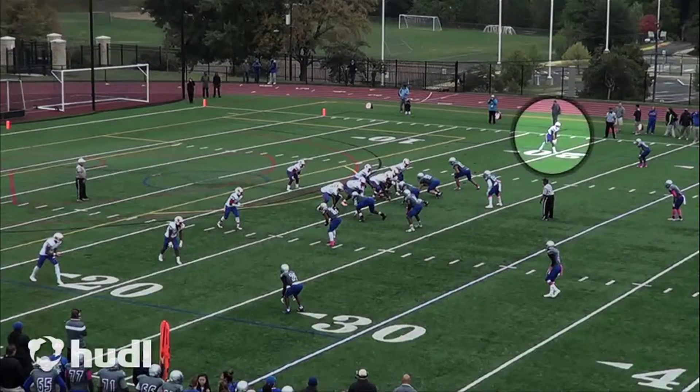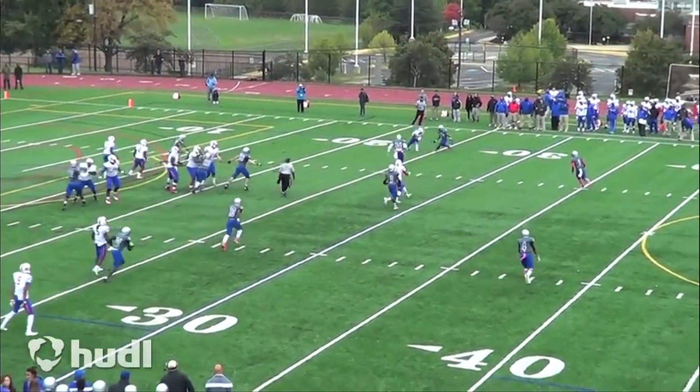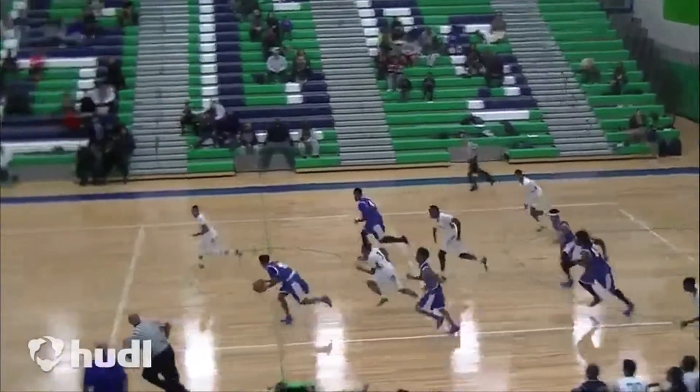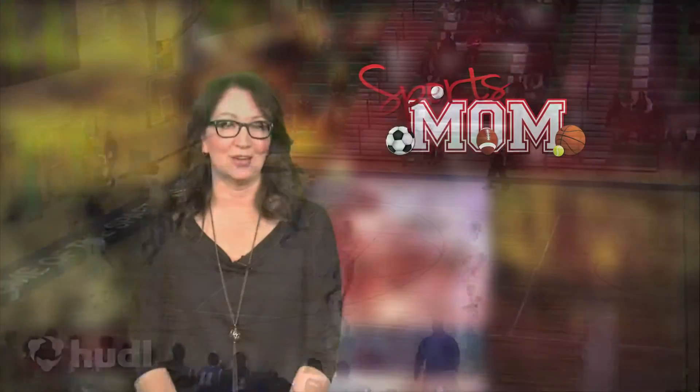It's a good idea to use spot shadows or arrows to highlight who you are so the coaches don't have to guess. Post your videos online on a video sharing website like YouTube or Vimeo, or even your own blog, so it's easily accessible to coaches and recruiters.